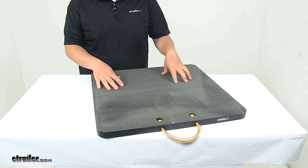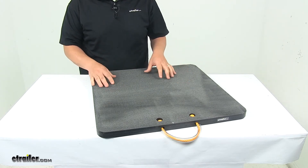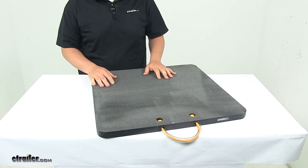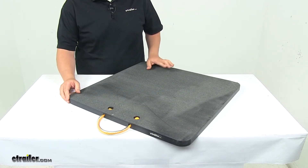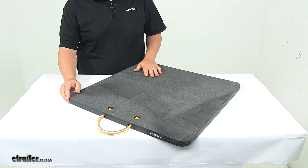It gets placed directly under the outrigger foot and it also helps effectively disperse weight for a more stable setup. It's constructed from a durable HDPE construction — that stands for high-density polyethylene.